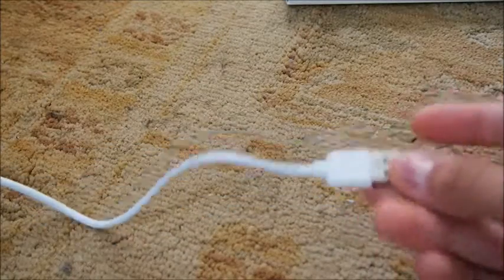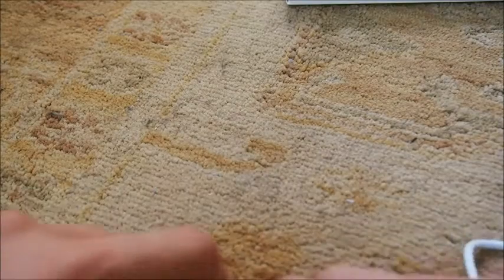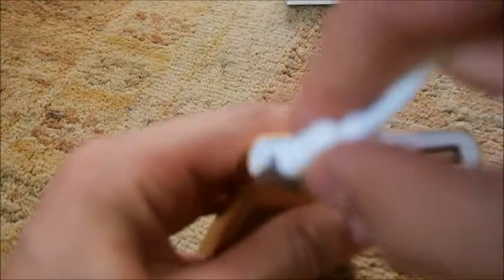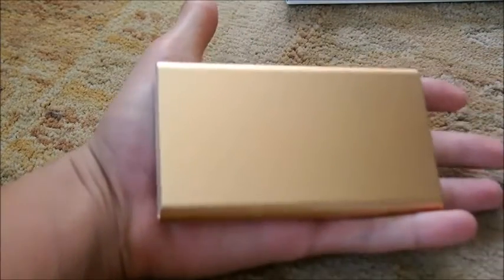If it doesn't come charged, just plug the micro USB into the charger and then plug that into your computer or a wall charger cube — whatever you want. When you want to charge your phone, just plug a cable into the USB port and plug the other side into your phone.